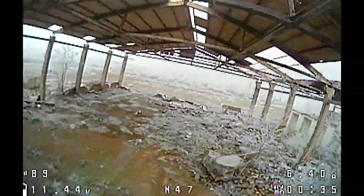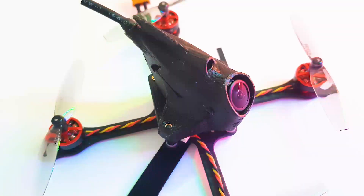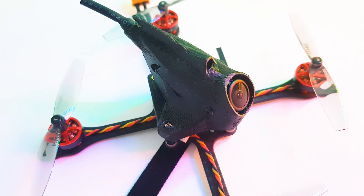In the box you get absolutely nothing except an extra battery strap, and that's about it — it just comes as is. The presentation wasn't as nice as I'd expect from something like GepRC or iFlight; it was just in a regular brown box with some foam around it that wasn't even cut to size. But other than that it's great. Everything's linked down below — I really hope you guys enjoyed it and I'll see you in the next one, peace out!